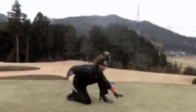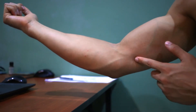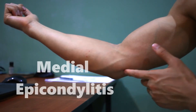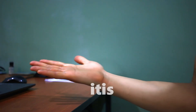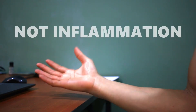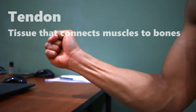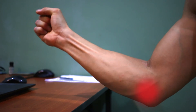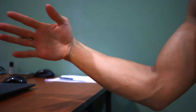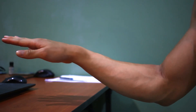Golfer's elbow or climber's elbow — what is it? It is traditionally called medial epicondylitis, the 'itis' referring to the inflammation of the tendon. However, recent research has shown that it is not actually due to inflammation, but an overload of the tendon, causing tendinopathy. The patient would normally complain of pain on the inside of their elbow, and pain is reproduced in wrist flexion, gripping, and pronation — which is turning palm down.